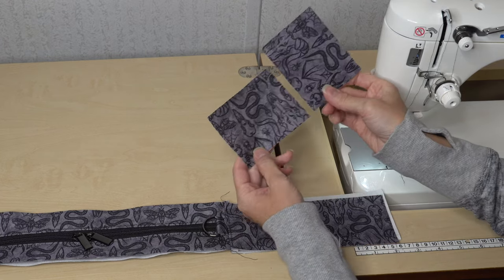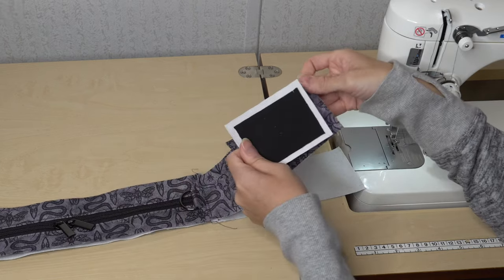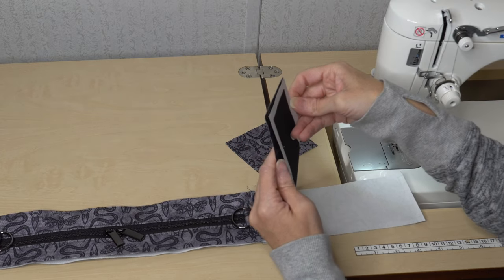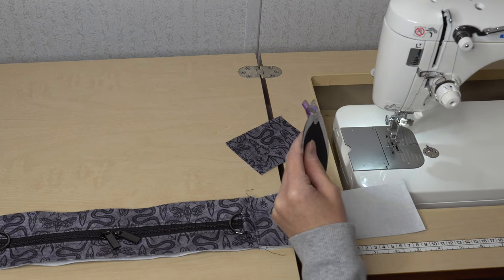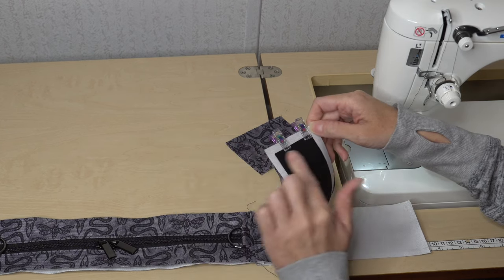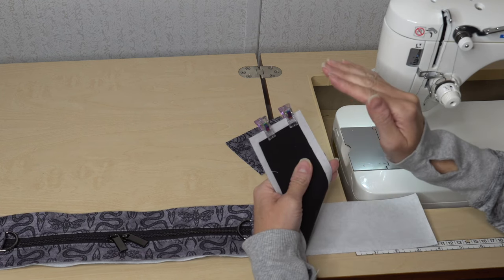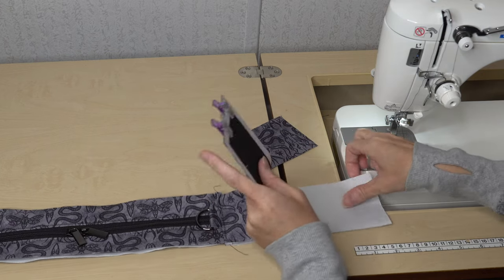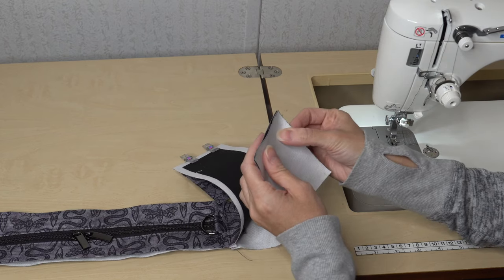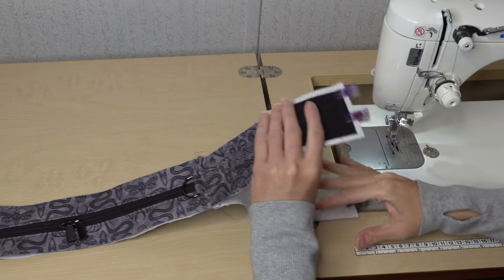The last thing we need to complete this gusset is to add the bottom pieces. The pattern tells us to add these separately — exterior bottom to exterior side panel. We clip these in place and use that same sewing technique where we don't sew the full distance, leaving those initial spots on the sides free and open. It's a hinged gusset piece. We'll do the same with the lining piece, attaching it and leaving those spots open so it's a hinged gusset on the lining as well.